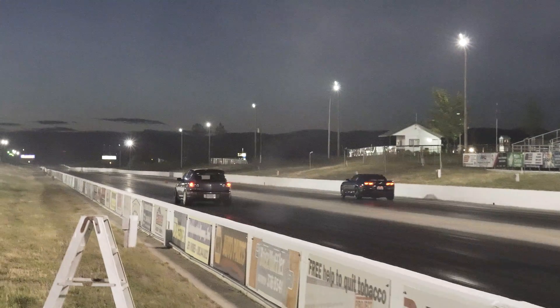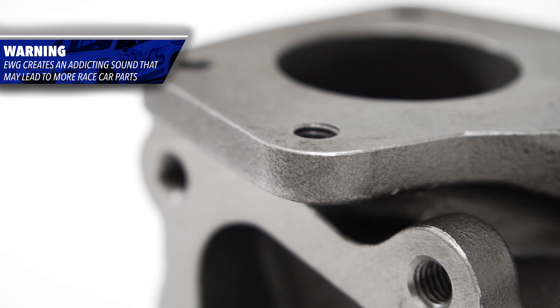Along with the performance aspect of the EWEG turbine housing is the noise. With an option to run an EWEG in full recirculation or a dump with the optional dump tube, you can choose.